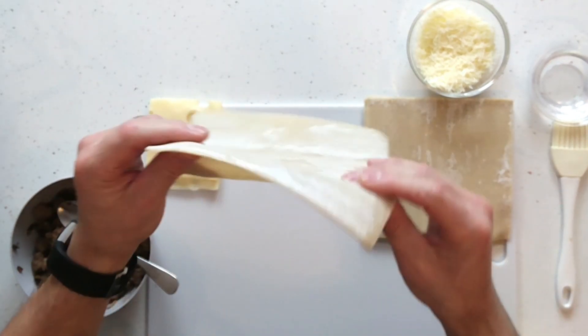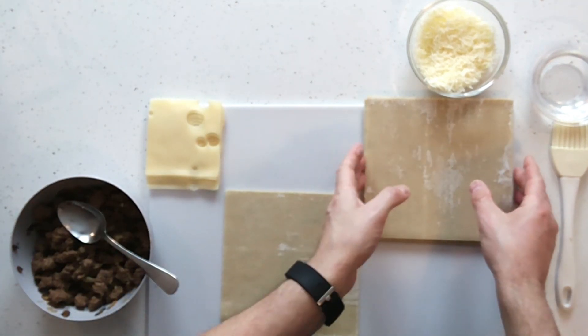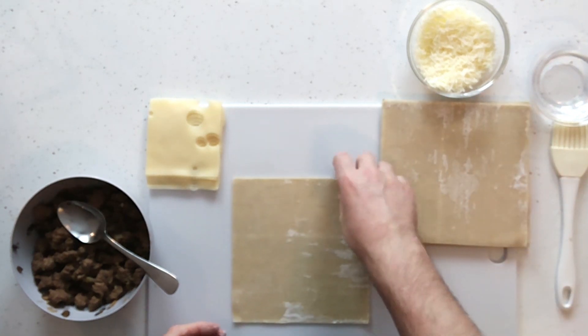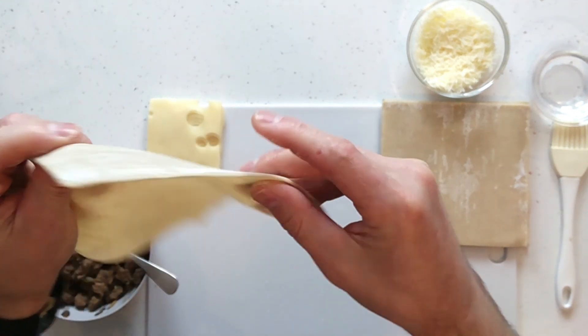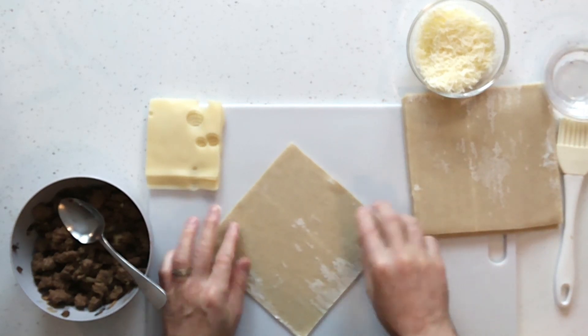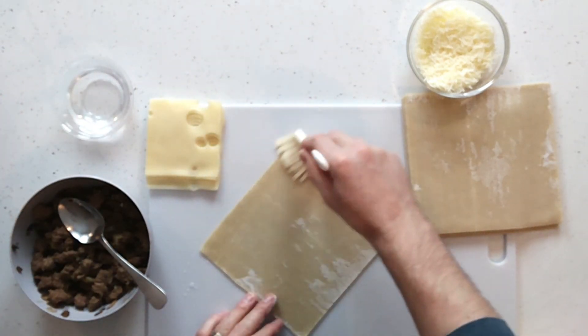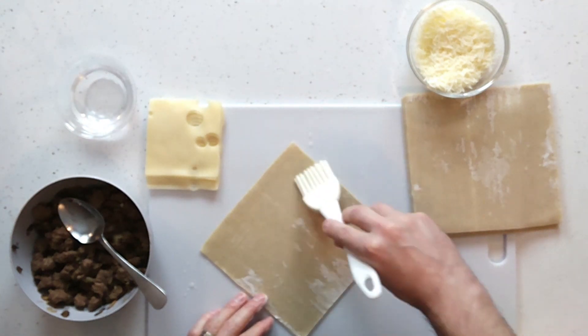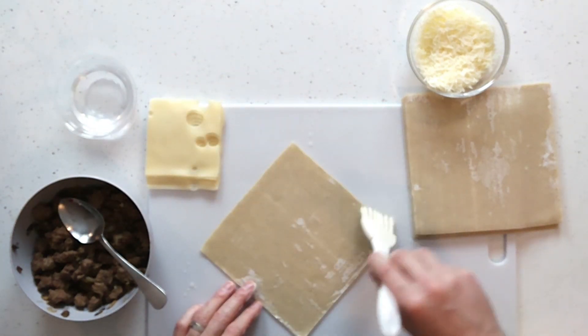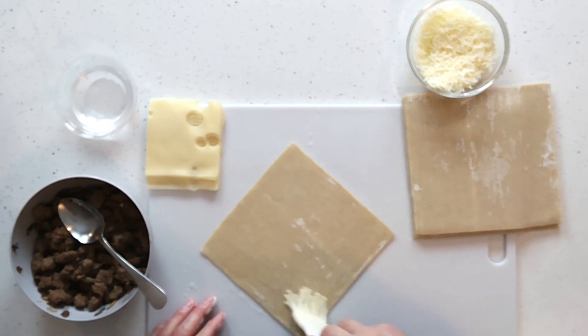Now that the meat and all the ingredients are together after sautéing, take your egg roll wrap — just regular egg roll wraps from your Asian supermarket. This is a simple recipe. Instead of keeping the wrap squared, angle it like a diamond. Wet or dampen the edges — make them pretty wet. The more moist the edges are, the better it'll stick while it cooks.